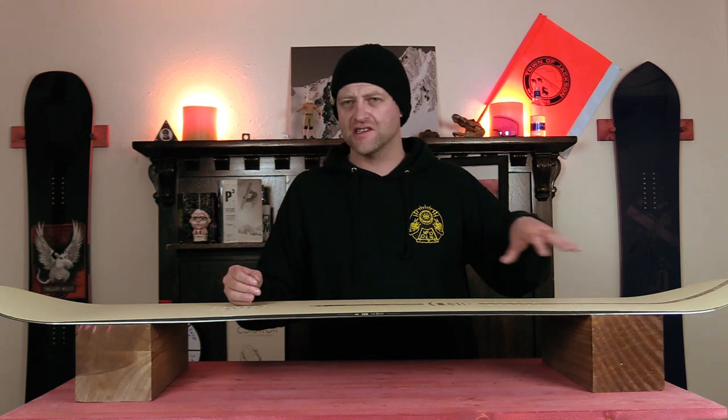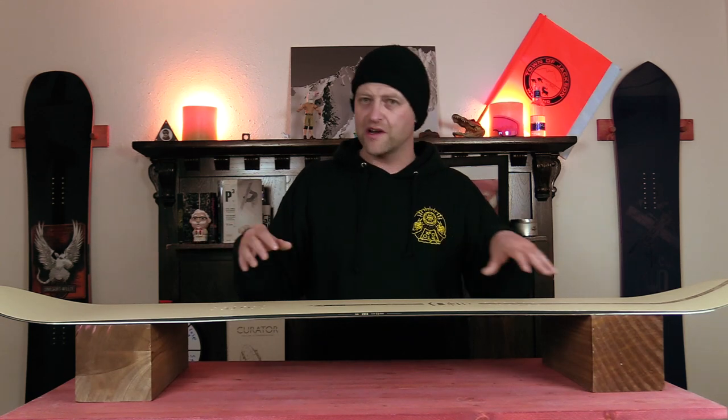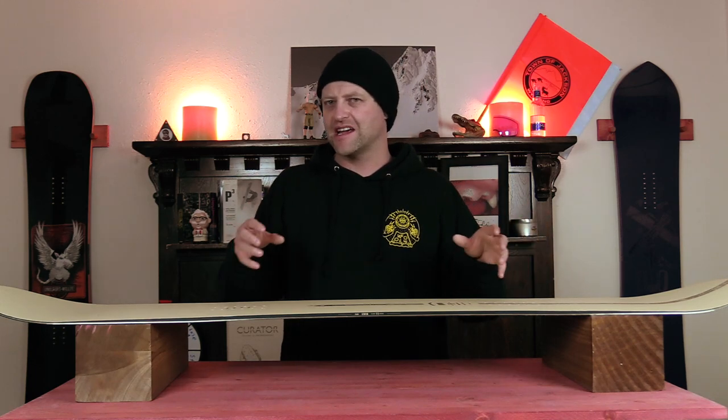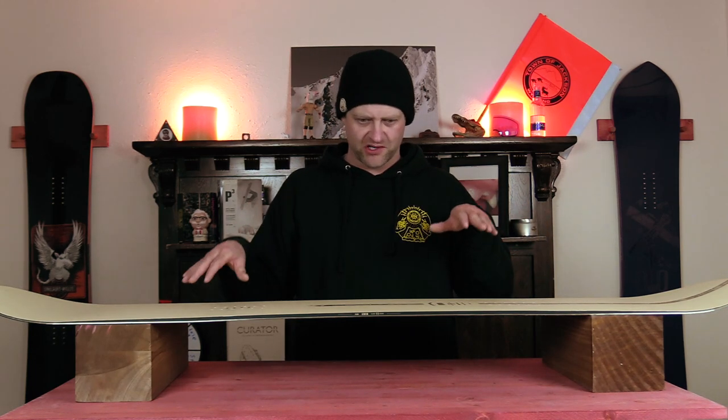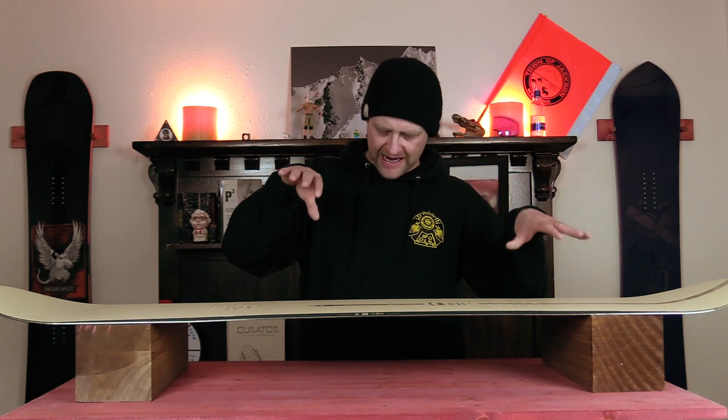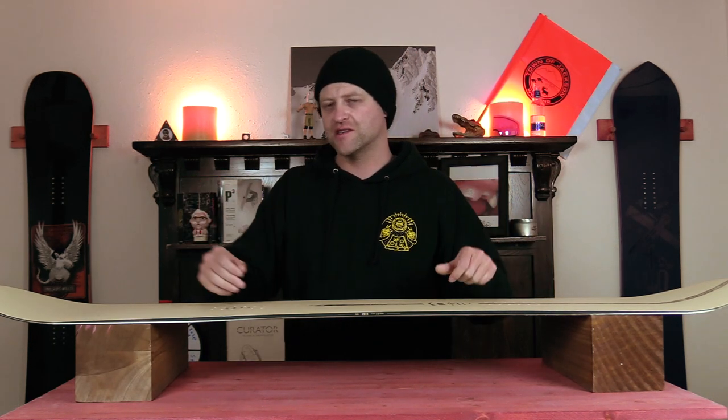Same thing with the tail — this is one of those boards where you can get sideways, revert around, do whatever you need. It locks in but still retains that snap, so it's not one of those boards where you lazily roll back into butters. It's more like you ollie into it, it locks, it holds, and then you spring out.